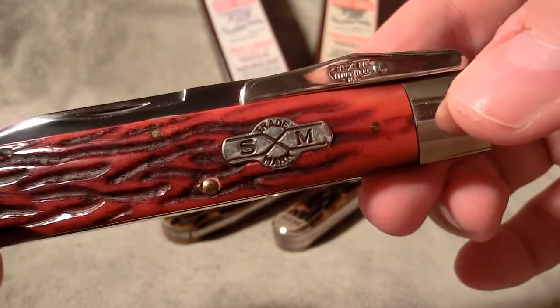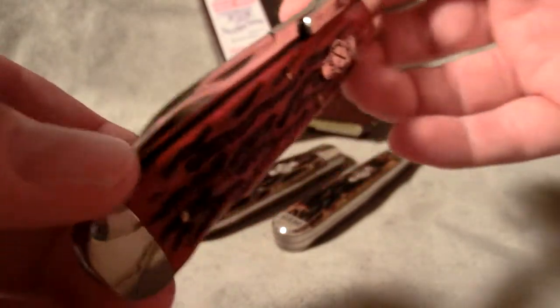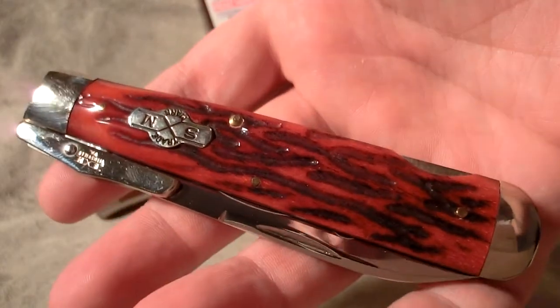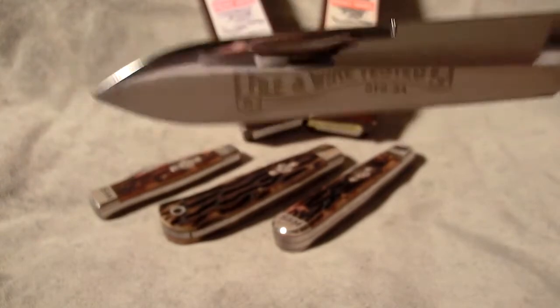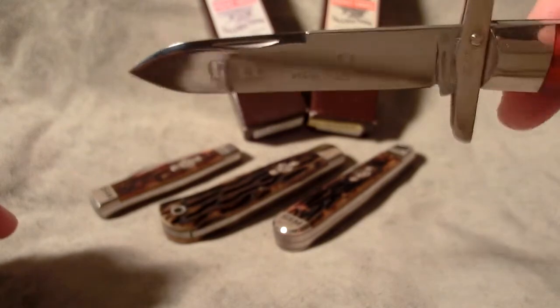So this is from Series 2 of the File and Wire series. You can see really deep red jigged bone scales, brass liners of course, which is pretty common and standard with these traditional patterns, nickel silver bolsters. This one is a swing guard style, and the interesting thing about this particular swing guard is that it's a spear point — you can see the nice edge it's got there. All of these are ATS-34 blades, so stainless steel, but a really good quality stainless steel as well.